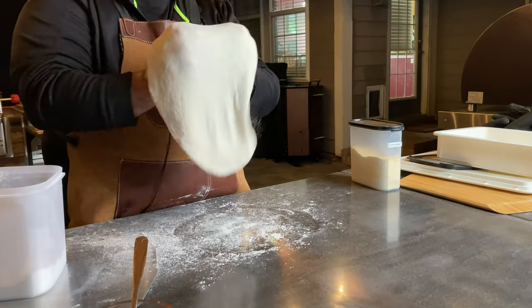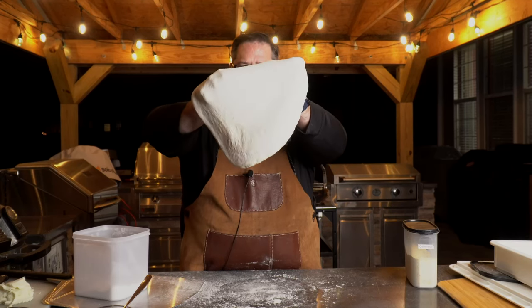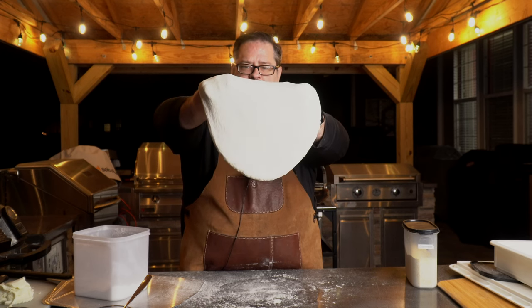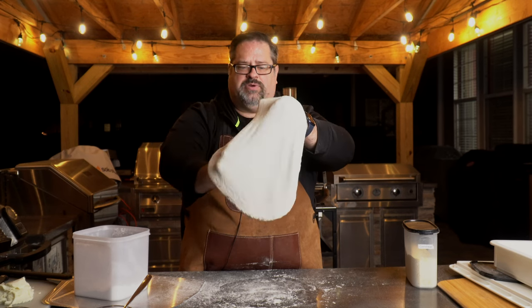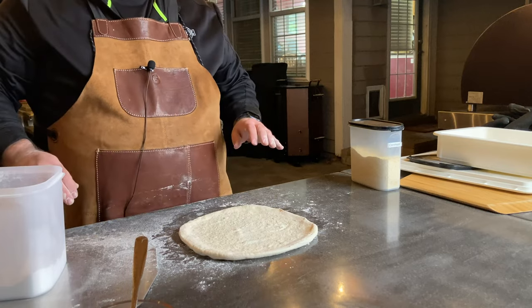As I take it a little bit further, I'm just working that edge. As you look through it, you can start to see how thin it's getting in places — little circles where it's starting to get thin. So I know I don't want to try to push it too much farther. That pizza crust is ready to be used.